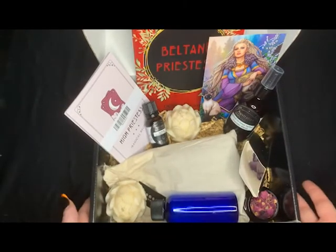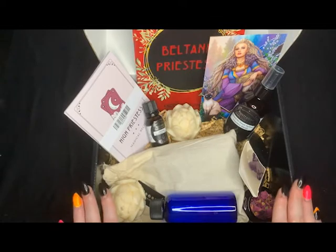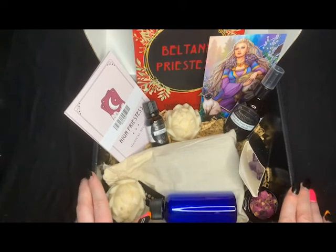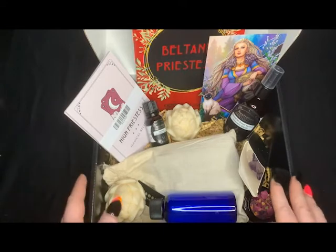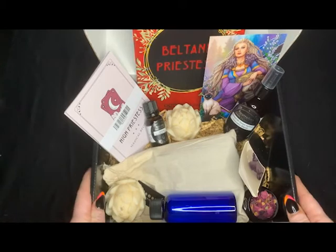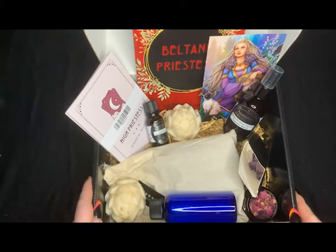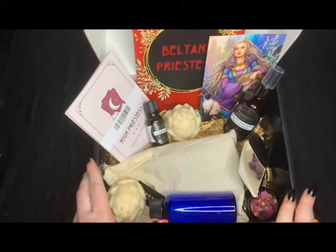So that is everything I got in the October High Priestess box. This box was $69 including shipping. They're only doing limited releases at the moment, just so they can make sure they stay on top of the boxes and that everyone is getting quality, perfect boxes. I will leave a link in the description to their website if you want to have a look, and also to their Facebook group — they do have public Facebook groups so you can learn more.